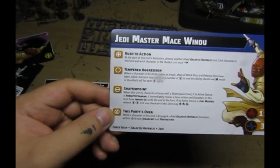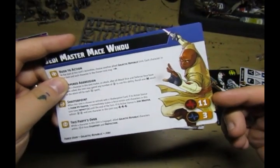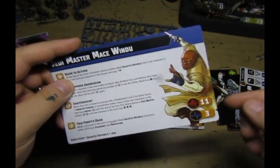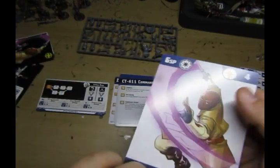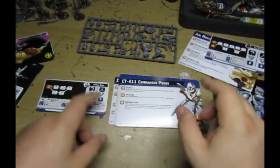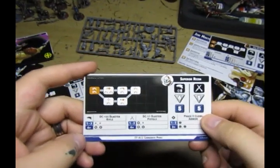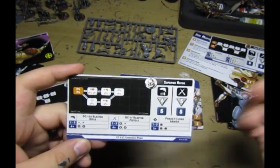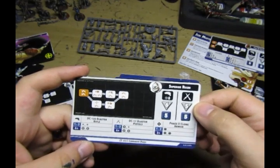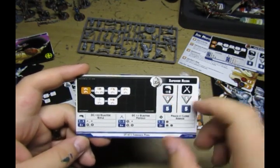He has 11 hit points and three lives - similar to Anakin, if not exactly the same - and brings the same force. Very good, looking forward to playing him. Now for Commander Ponds: he has a range four shooting attack with six dice, blocking with five against shooting attacks and in melee. He only has five attack dice and five defend dice. His stance is Superior Recon and that's the only one he gets.